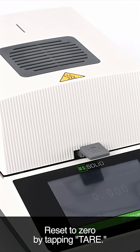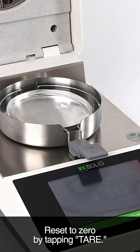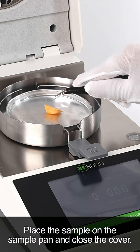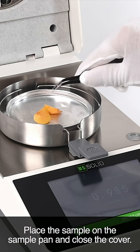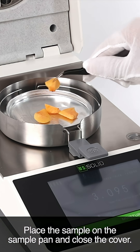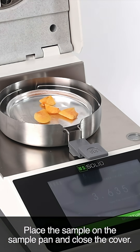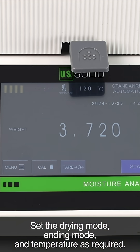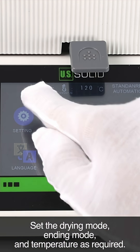Reset to zero by tapping tear. Place the sample on the sample pan and close the cover. Set the drying mode, ending mode, and temperature as required.